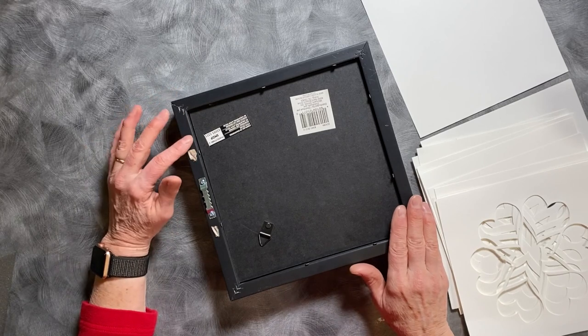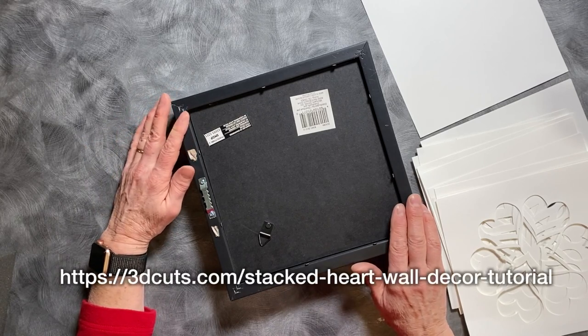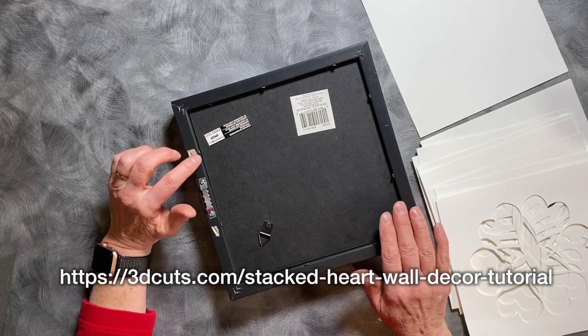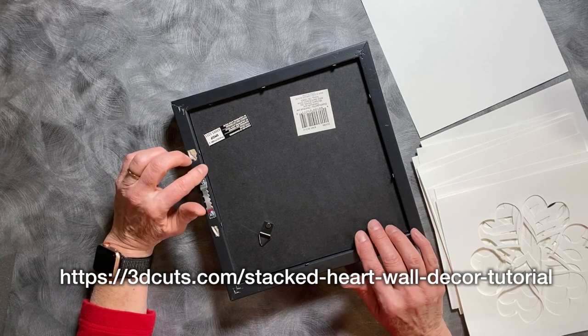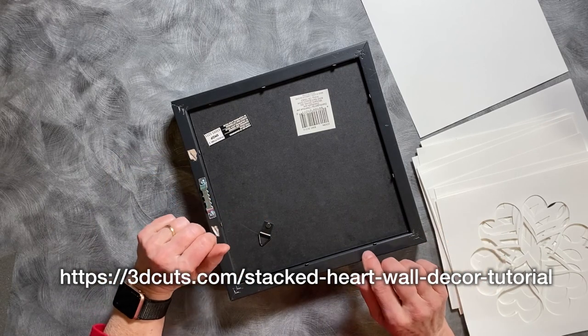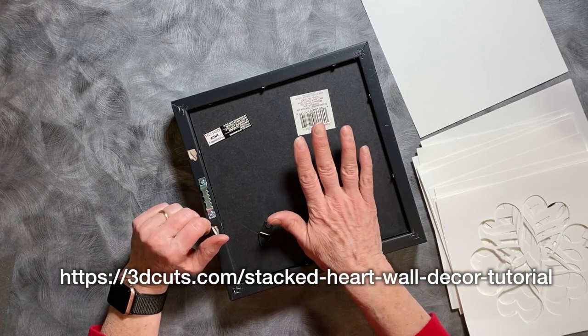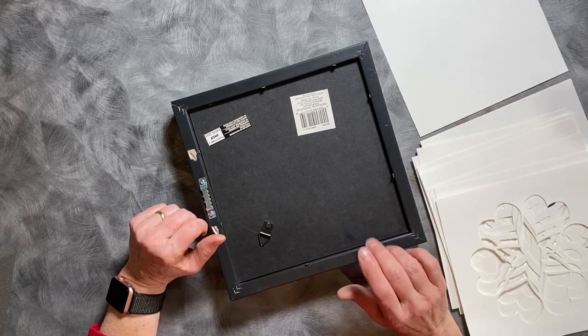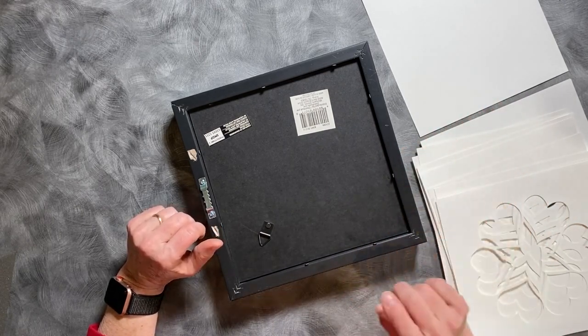Before you begin, be sure to go to my website at the address noted on the screen and check out the information there. That is sister information that goes along with this tutorial — it will cover the frame I'm using, the papers I'm using, and the sizing if it's important.